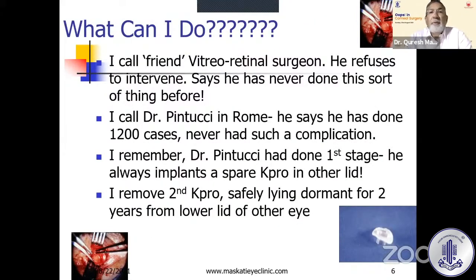Not a very good position. So I called my vitreoretinal surgeon friend — in those days he was a friend — but he refused to intervene, saying he had never done this sort of thing before. I called Dr. Pintucci in Rome in 1998 — calls to Rome cost a lot of money. He said he had done 1200 cases and never had such a complication. He said, 'Kuresh, you're a bright fellow, you'll think of something.'